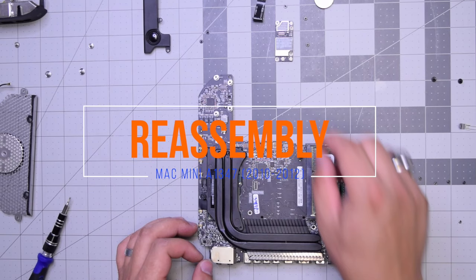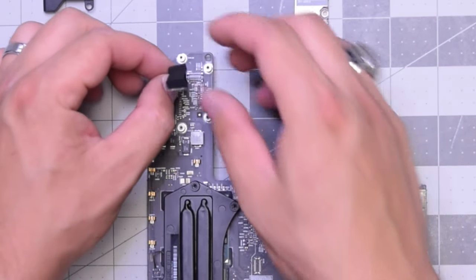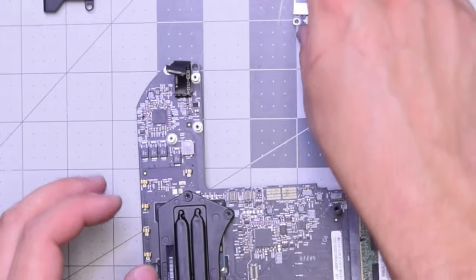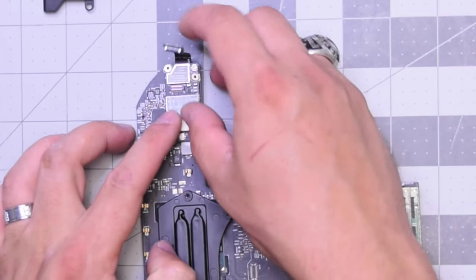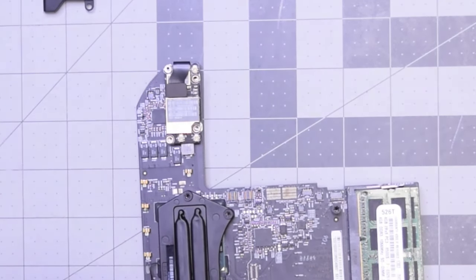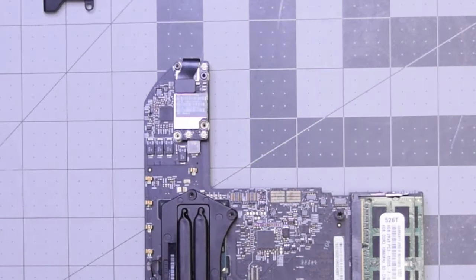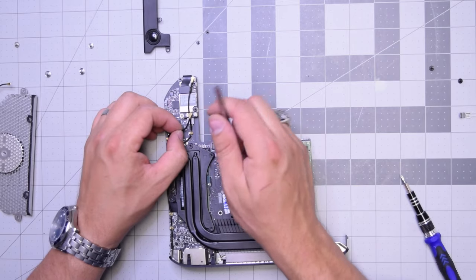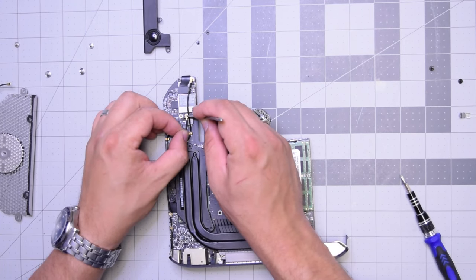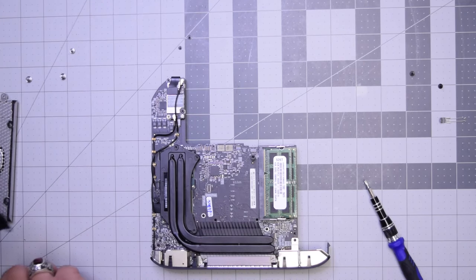Reassembly for A1347, 2010 through 2012. Let's reconnect the Wi-Fi ribbon cable in the orientation where it folds on the bottom. Then place the Wi-Fi Bluetooth card in that orientation and clip it in. Now take those three T6 screws — the one in the top left, top right, and bottom right — and secure the card. Hook up the bottom antenna connection first, then the top of the Wi-Fi card.